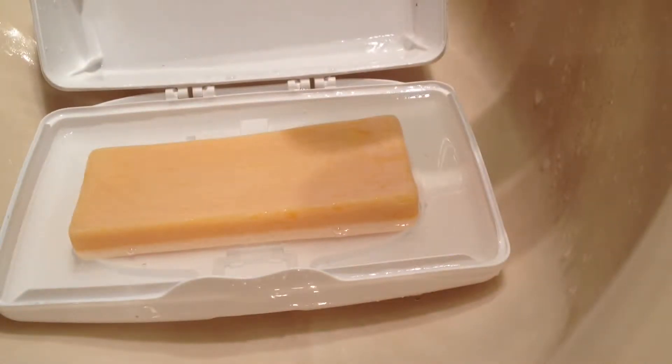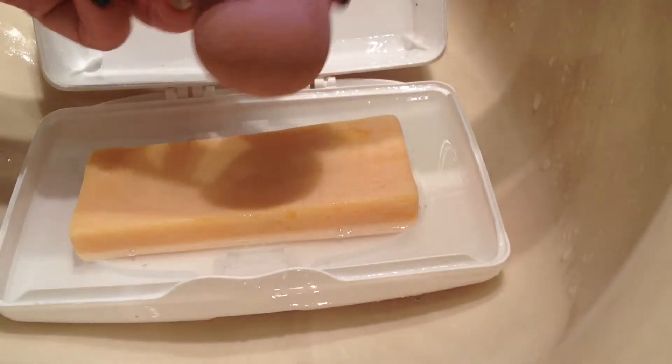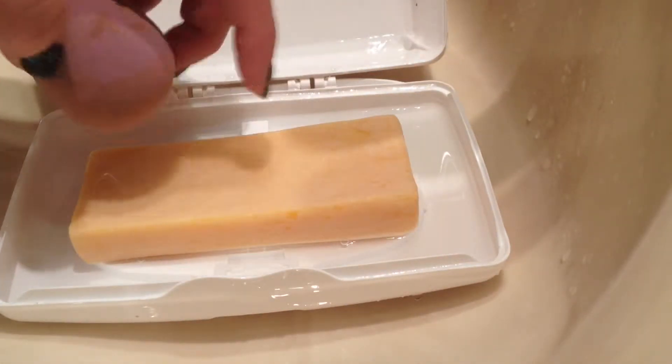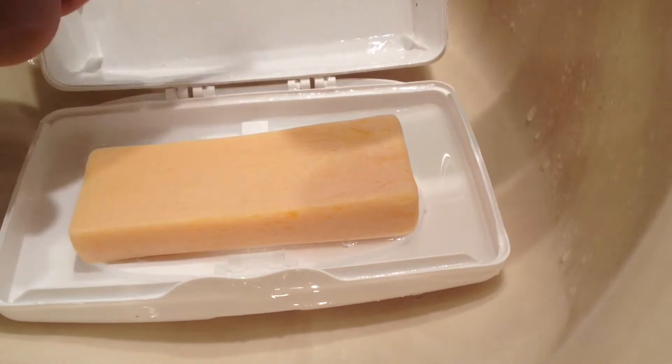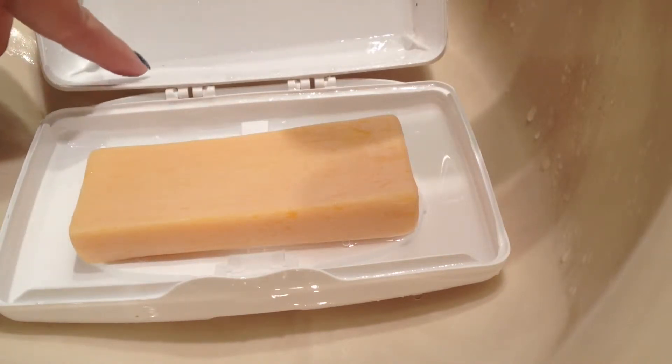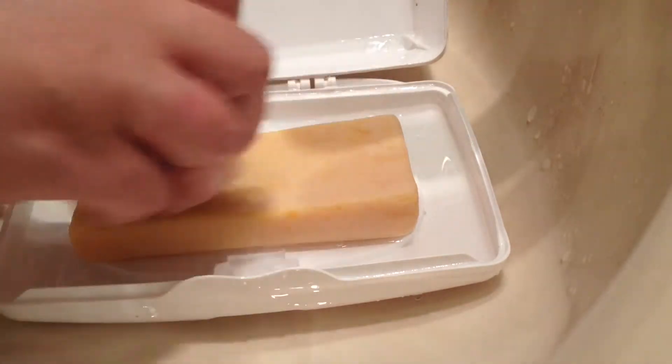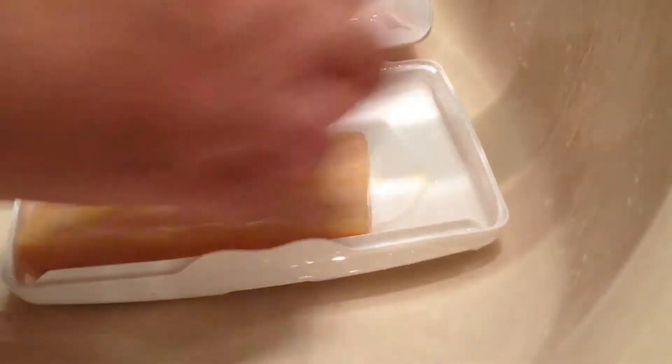Okay guys, you're going to be amazed at how quickly this happens. Here's the beauty blender — there it goes. That stain I don't think is coming out. I have a sensitive touch, so I keep mine with this container — it's an old white container that I keep the soap in. Basically what you're going to do is just rub the beauty blender onto this bar.